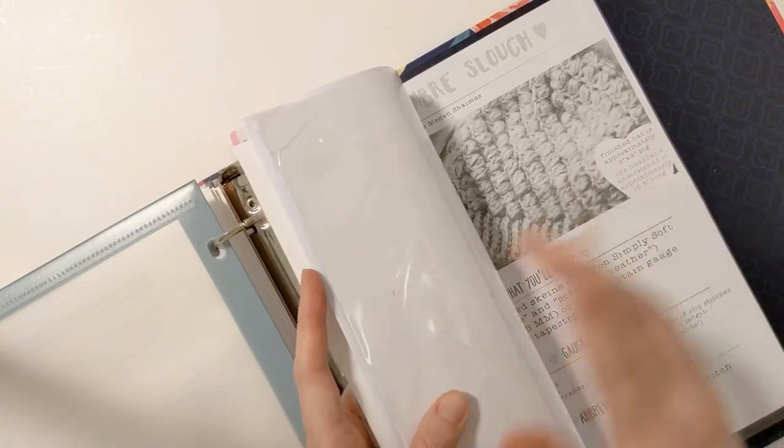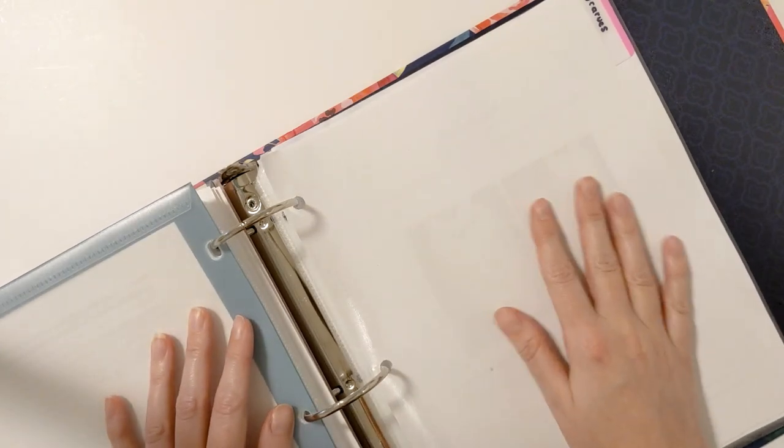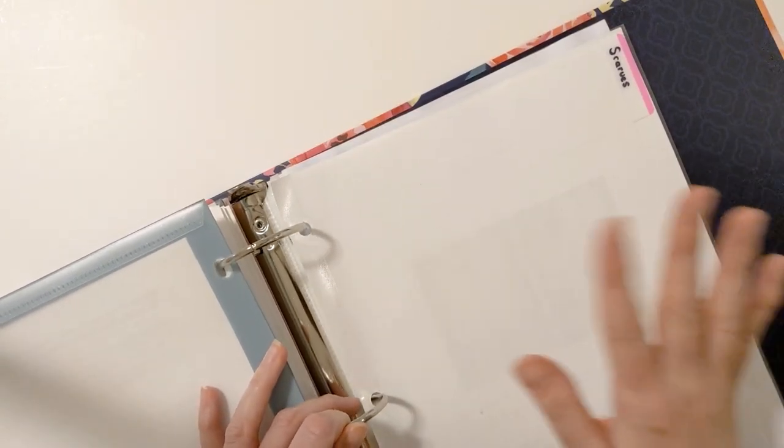I have beanies, scarves, laptop covers — anything that I think is an accessory I include in this section.